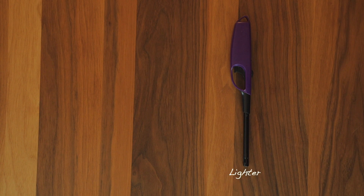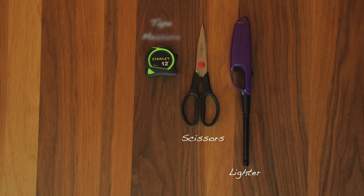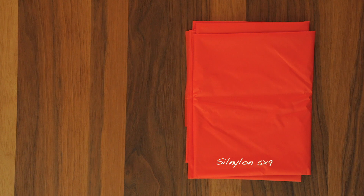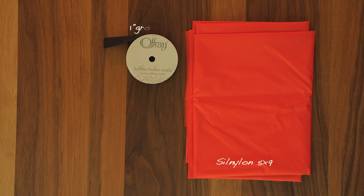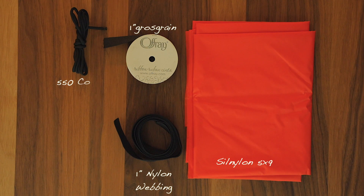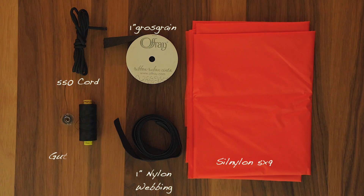As for tools you'll need a lighter, a pair of scissors, a tape measure, and a ruler. For this project you'll need some raw silnylon fabric, some one-inch grosgrain for reinforcing the edges, one-inch nylon webbing for tie-outs — or alternatively you could use 550 cord. I also use polyester Guttermann Mara 70 thread, which is very strong.